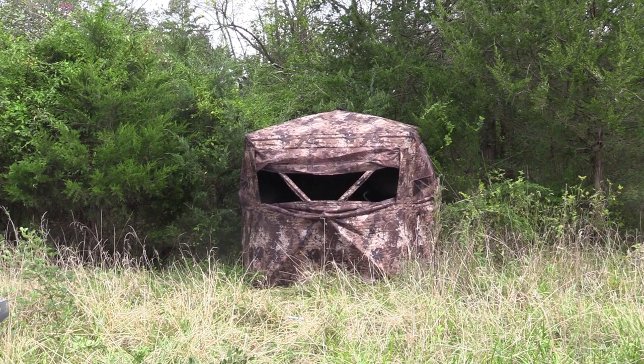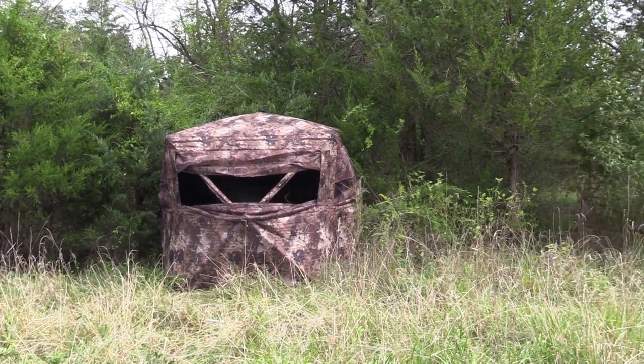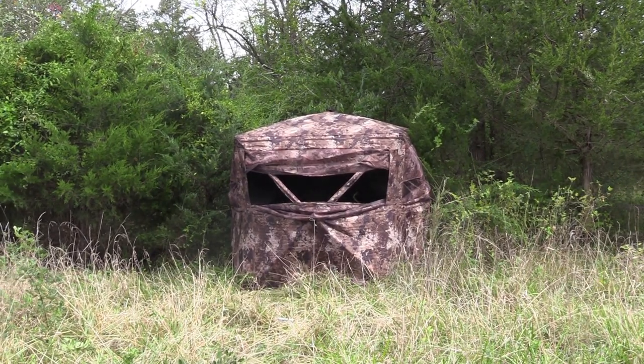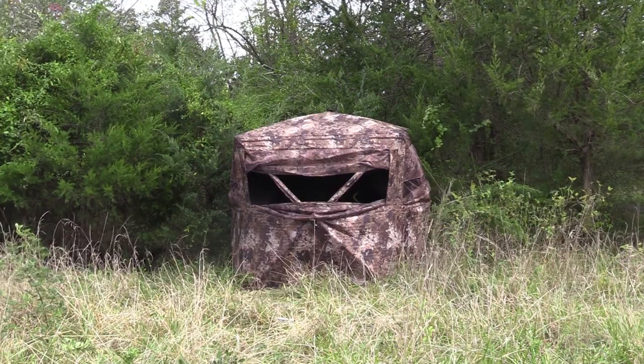Here's the blind set up between the two cedars, before it's brushed in. And the next video I take of it, I'll have it brushed in.